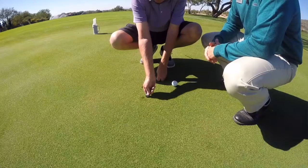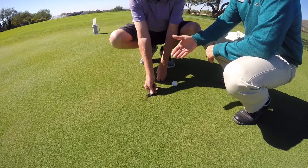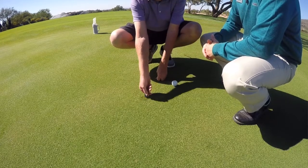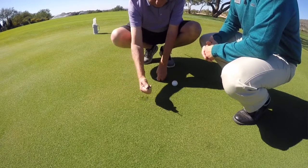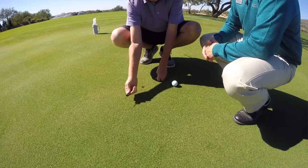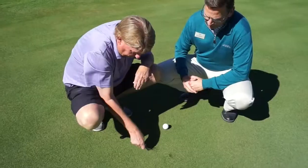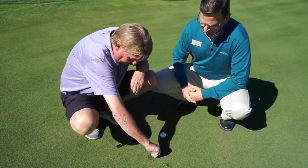What happens if you go the other way? Well, we call that a snow cone. Watch — see how the grass pops up? You tear the roots and everything. So the most important thing is to go down, and then you can either step on it or pat it with your putter. I've seen so many people snow cone, and the next day that area dies because they've torn all the roots.